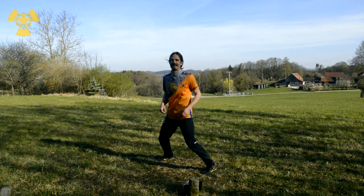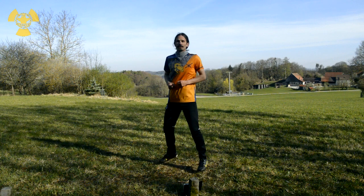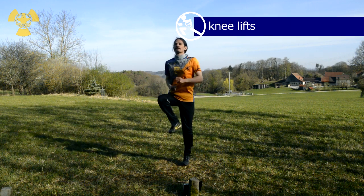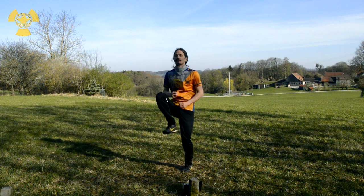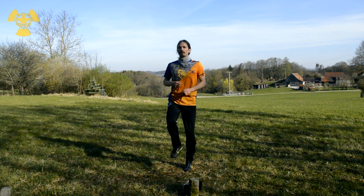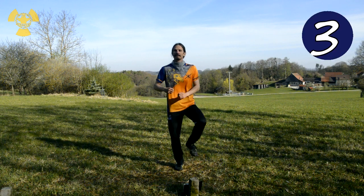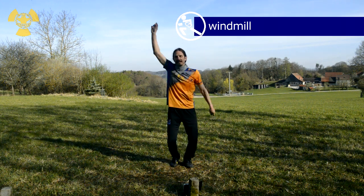That's a good one. Go really up more with the knees. Keep the body straight. Go really up. Keep hopping. And the arms.